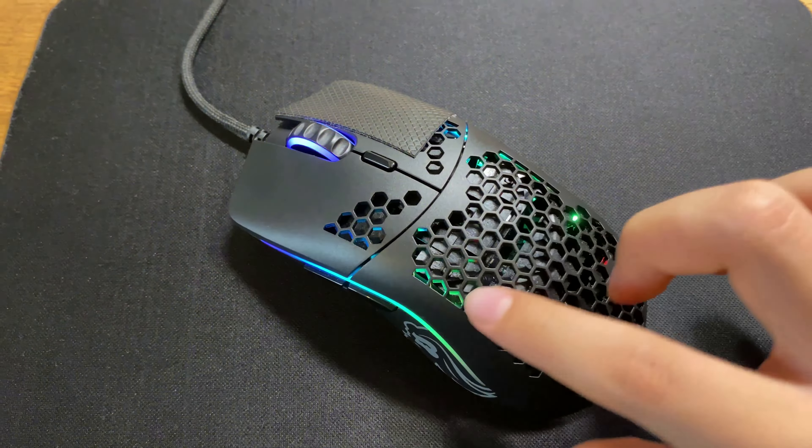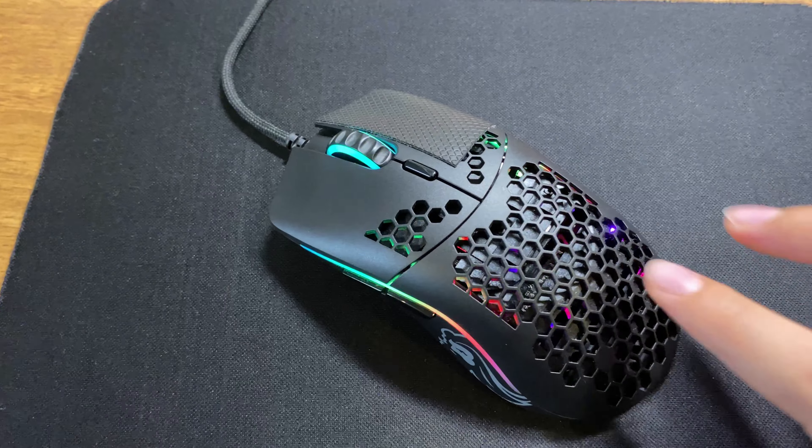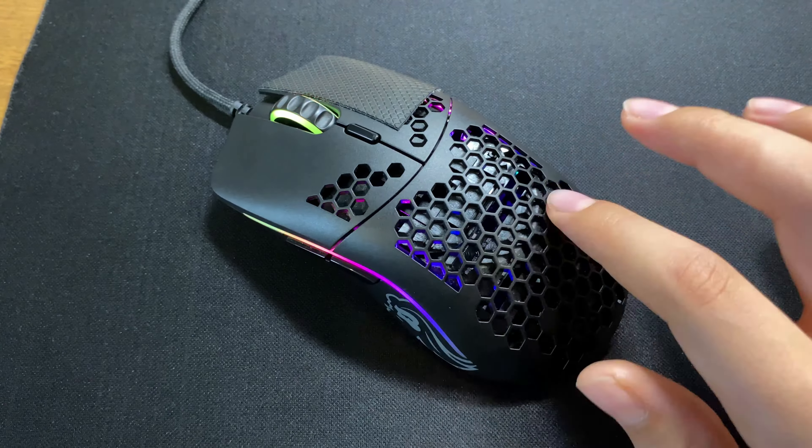Initially, I was very skeptical about the honeycomb design Glorious used. However, surprisingly, it didn't reduce the durability of the mouse that much and really helped trim off a lot of weight.